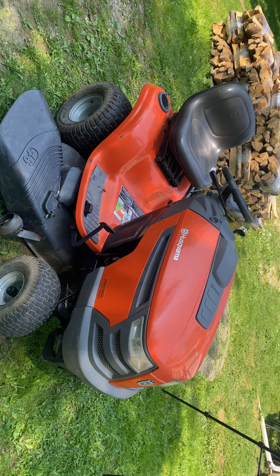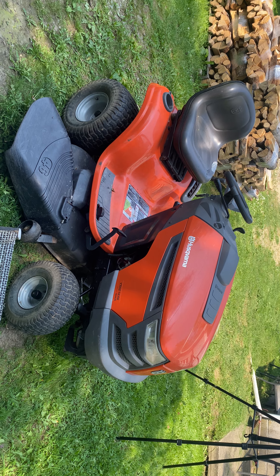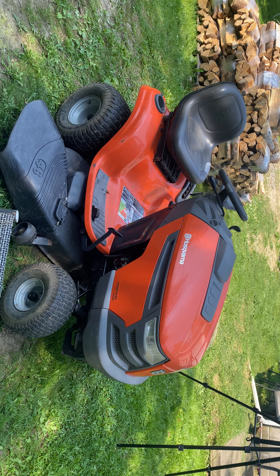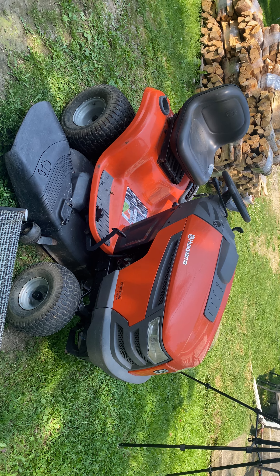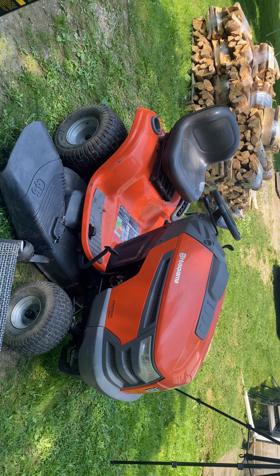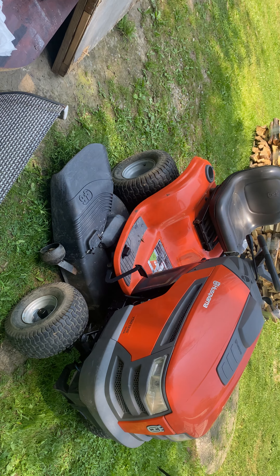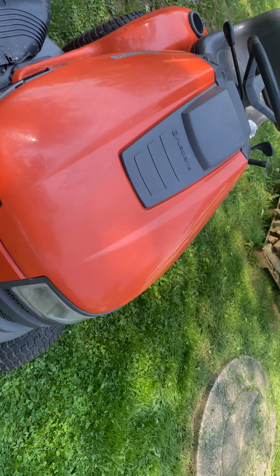I got this mower for free. More or less, the person that was selling it was under the impression that it needed major engine work due to the diagnosis and kind of the visual of what it's doing. I'll put you up on a tripod here and show you why the reason the person got rid of it and why I got this mower for only $150.